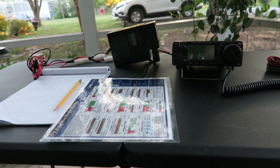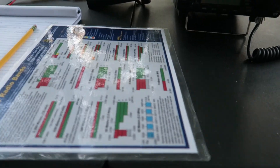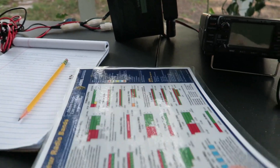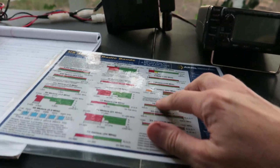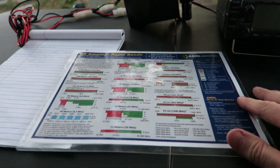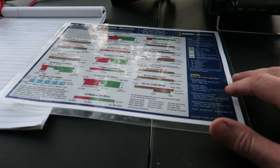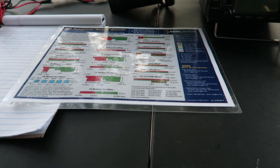My ham shack today is on my screened porch. I've got the ICOM IC-703 and my battery power here. I have a laminated copy of the band plan — I don't know how many people keep that, but I've got most of what I can operate memorized. It's still nice to be able to double-check so you don't do anything wrong. Let's just see what we've got going on.